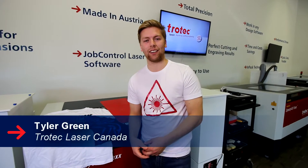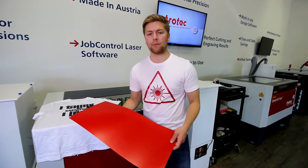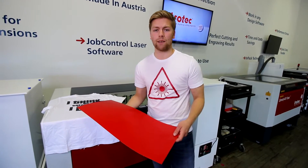Hello, Tyler Green here with Chotec Laser Canada. Today we're going to be making t-shirts with our LaserFlex material. LaserFlex is a transfer film used for customizing textiles. It comes in eight various colors including a sample pack.